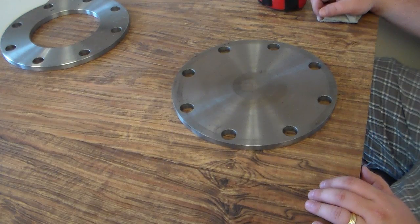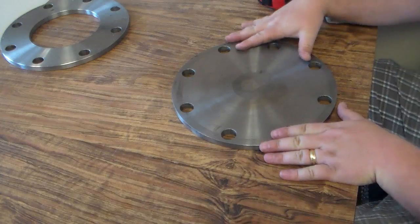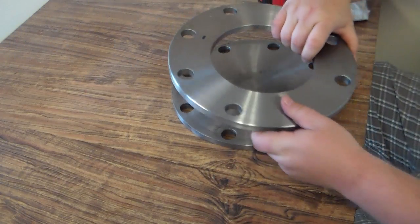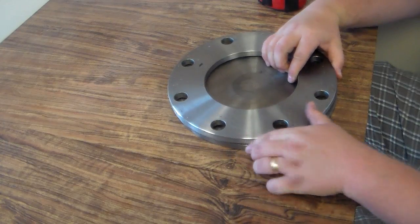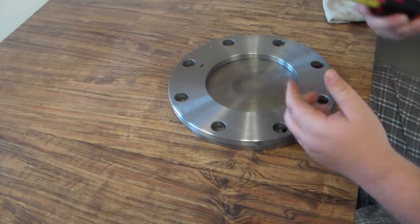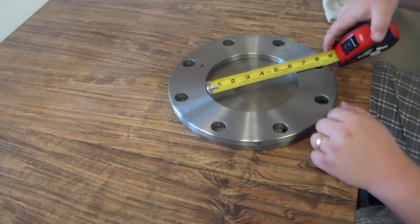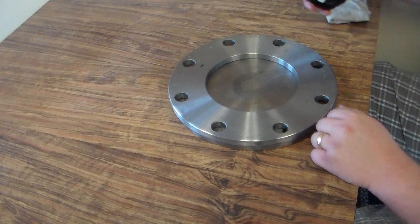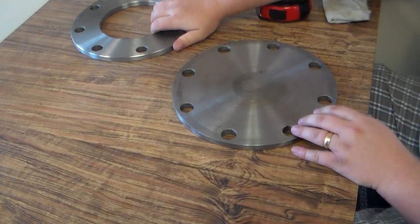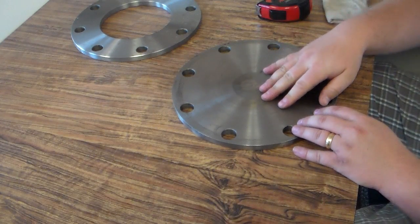It's a little difficult to measure a blind flange because most flanges are either described by their inside diameter. For example, in front of me is a 6-inch blind flange, and this is a 6-inch tube flange. It's easy to measure a tube flange and figure out 6-inch by just measuring the ID, so that's how you know it's a 6-inch. But you can't do that to a blind flange because blind flanges don't have an inside diameter.